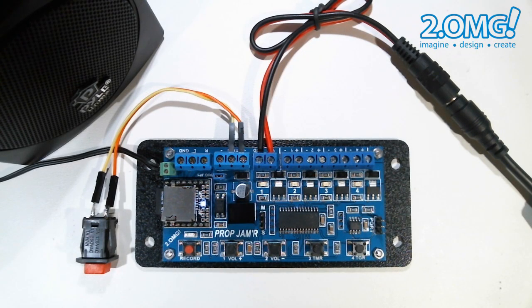The timer mode can also be used to automatically trigger the prop jammer at regular timed intervals. This is a handy feature if you're using the prop jammer in a standalone exhibit or display where you need to play a trigger audio and trigger sequence automatically on a repeating basis.